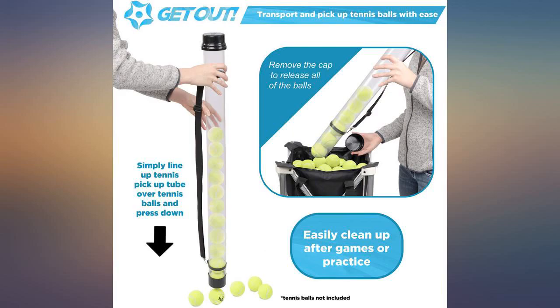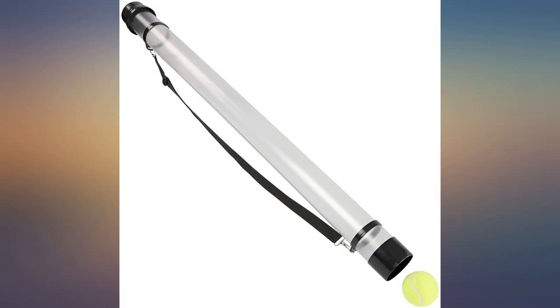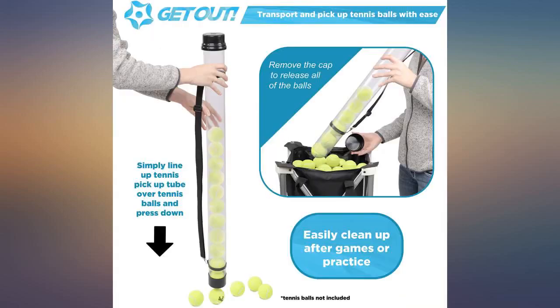If you leave it in your car, leave it laying flat in the floorboard or trunk, out of the direct sunlight. They work perfect for picking up and holding your tennis balls, but do not leave it in the heat.